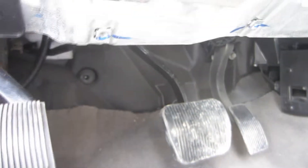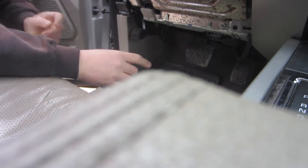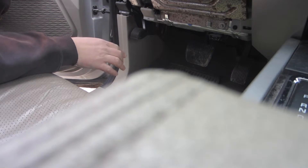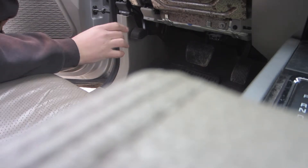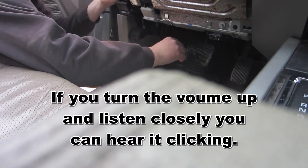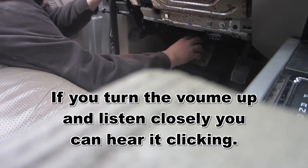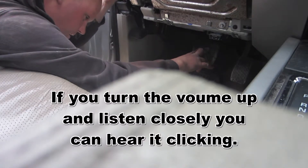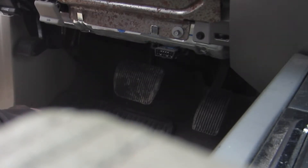What you need to do is put the key in the ignition, turn to the run position, press the brake pedal and that override button at the same time, and hold it. You'll hear the horn honk three times on most vehicles. On mine it doesn't honk, but there's a relay inside the remote start module under the dash that I can hear click — it clicks three times. Then you press the override button two more times.